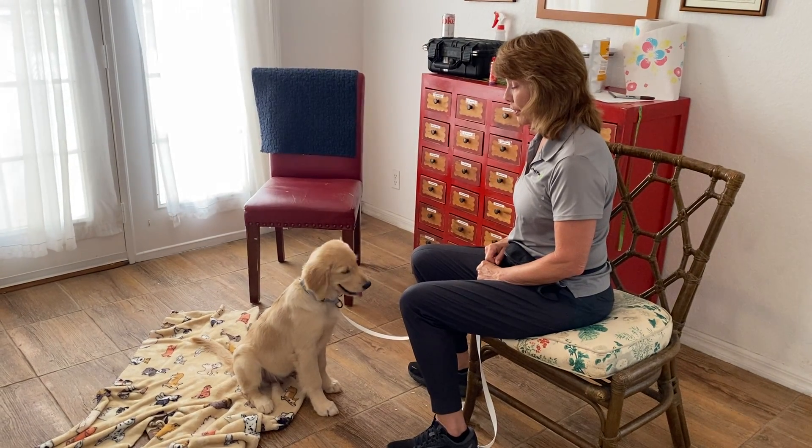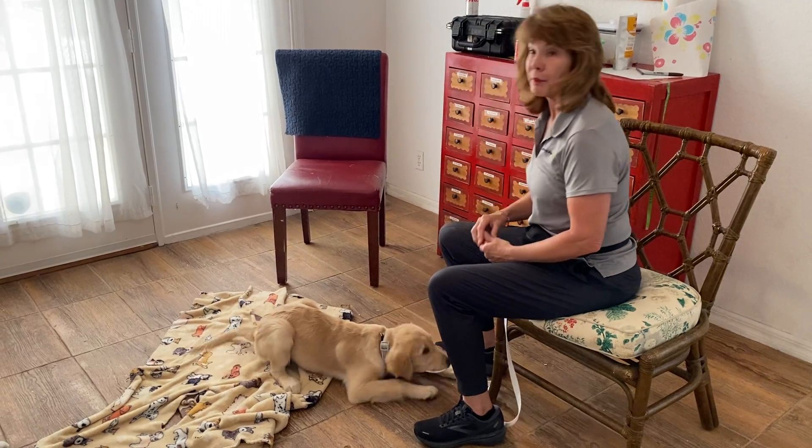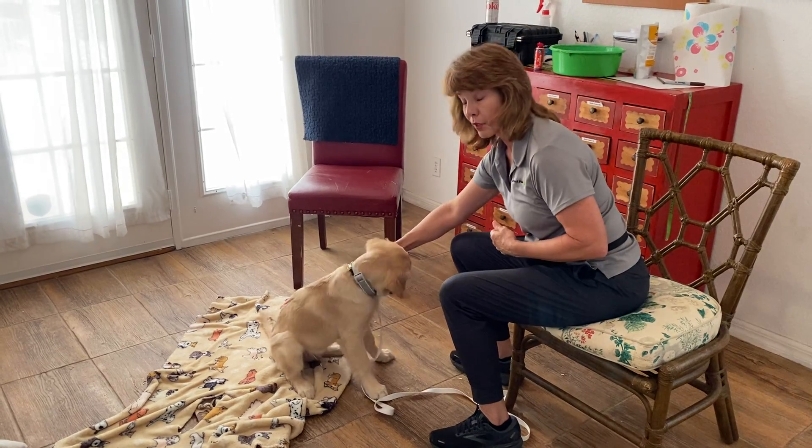Hi, this is Marty with West Palm Dog, and we're working on the verbal down with Sadie. By that I mean that I want my dog to learn how to lie down just because I use the verbal command and not because I point to the ground.